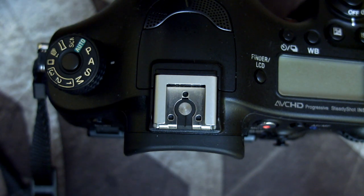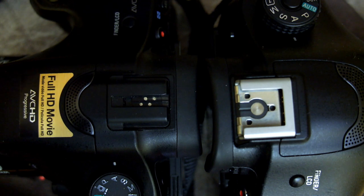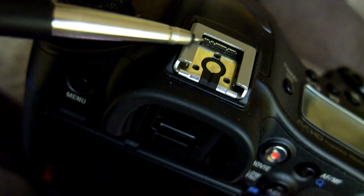Welcome back to another video. I thought I'd do a quick one on the multi-interface shoe for Sony cameras. What I've got here is the older Minolta style on the left-hand side — this was around for quite a long time until 2012, where Sony updated it to their multi-interface shoe. There are some areas to talk about with this.